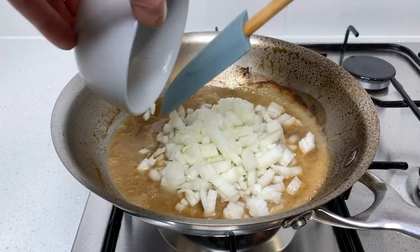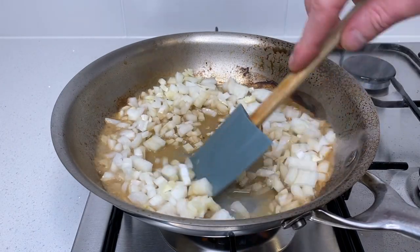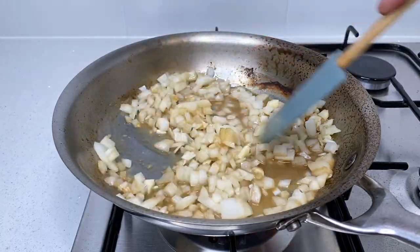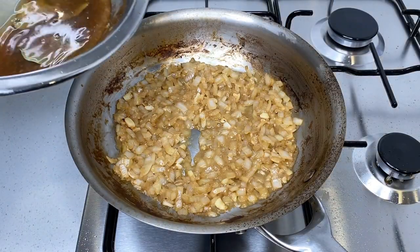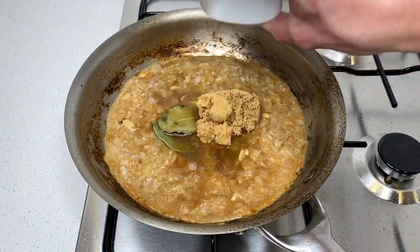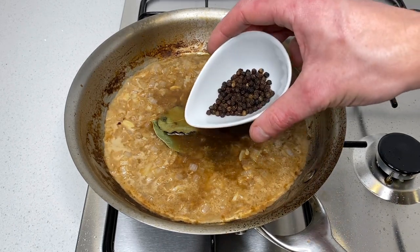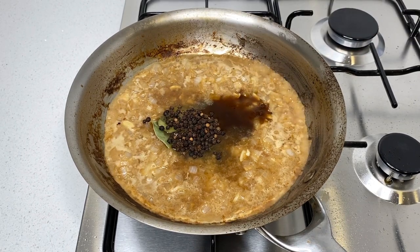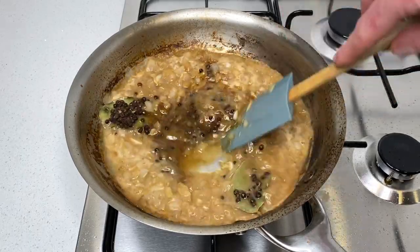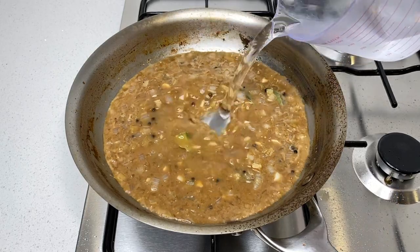To the pan, throw in the diced onions along with the roughly chopped garlic and sauté in those juices for two minutes until you see slight color on the onions, stirring frequently so the garlic doesn't burn. Once that's achieved, pour in the chicken marinade and bay leaves, along with two tablespoons or 27 grams of brown sugar for sweetness and color, and two tablespoons or 10 grams of whole black peppercorns for a piney, slightly spicy flavor. Give the sauce a good mix so those flavors can come together.